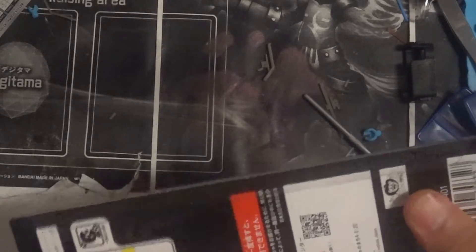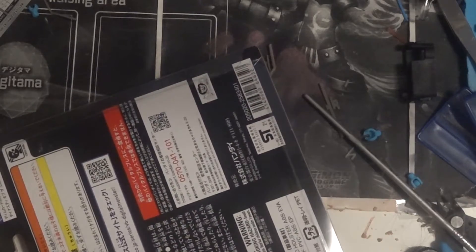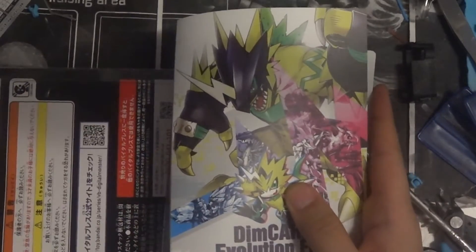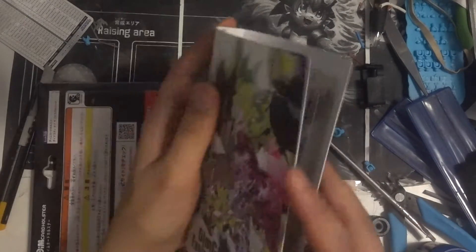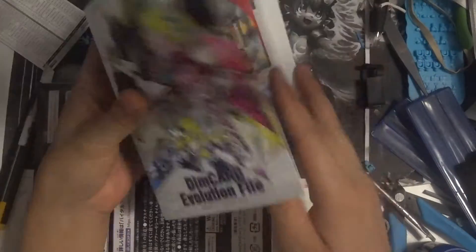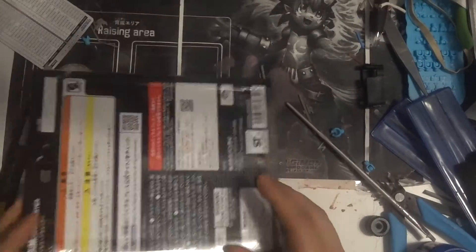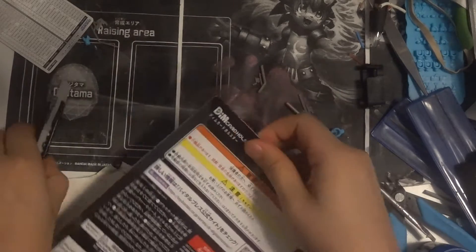Previously we did a video on the binder — here's the binder, check it out. It's very good, but it's a little floppy; I'm not a big fan of it. The pages — it's all right, it's not solid. But this sweet baby...